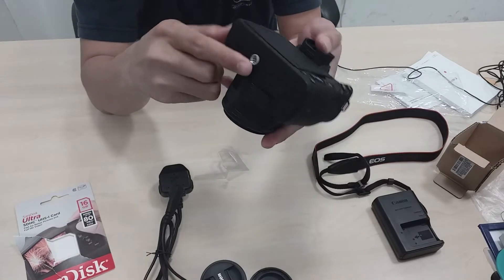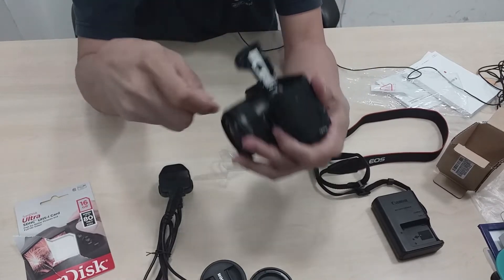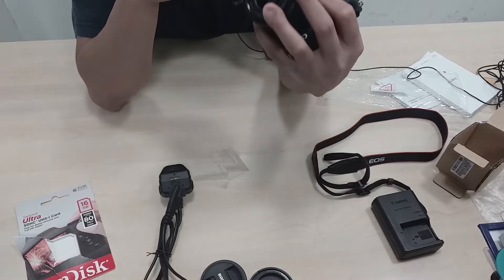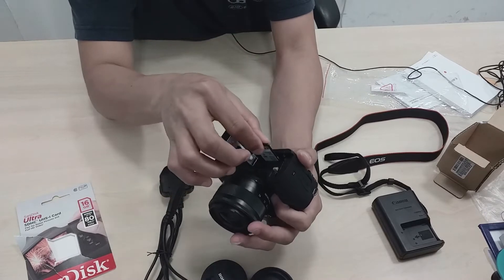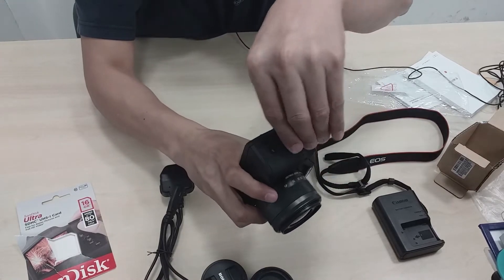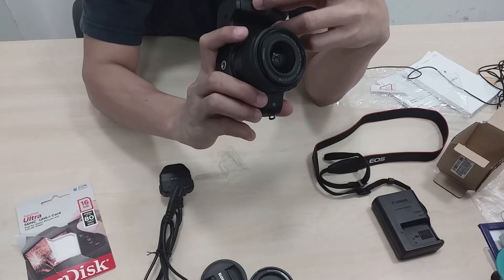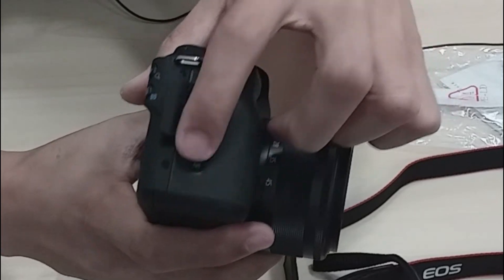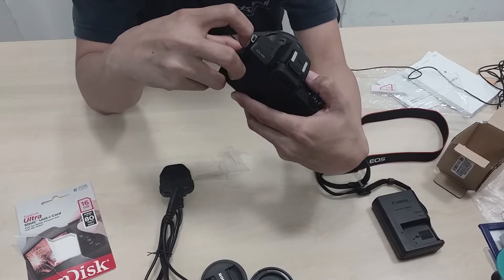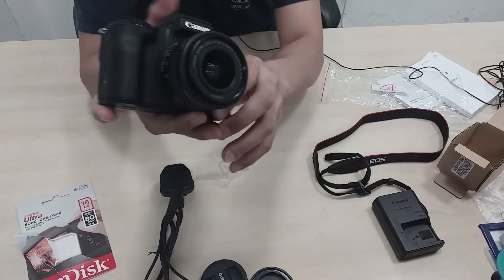Saan yung lagayan ng memory nito? Dito guys — dito po natin ilalagay yung memory card. Pupos na natin yan. Ito po guys — HDMI, yung maliit na HDMI siya. Tapos isang USB. Ito po yung Wi-Fi niya guys — dito lang po natin i-on off yung sa Wi-Fi. Tapos ito naman guys — yung mic. Mamaya guys, gagamitin natin yung mic para makita natin to. Ayos na to — may memory card na siya.